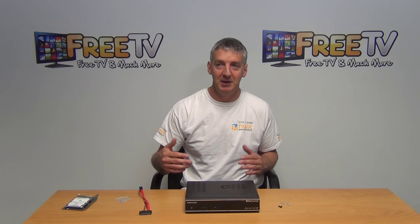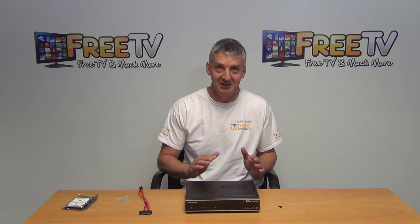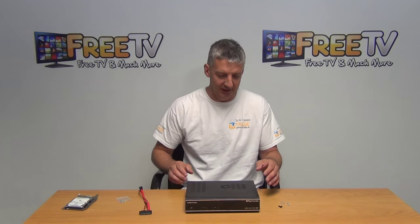The box is PVR ready. The reason you want to add the hard drive is twofold. Number one, you want to use all the great features — to be able to record, series links, all the different things possible with this box. The other reason is to avoid the risk of corrupting your cache with EPG information. You could do that via a USB key, but having an internal hard drive is a better way.